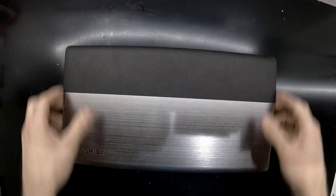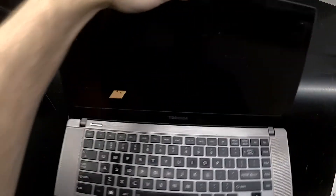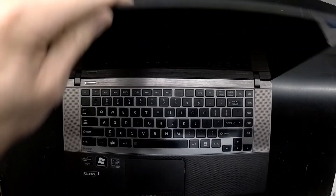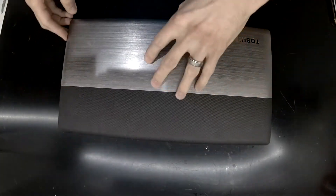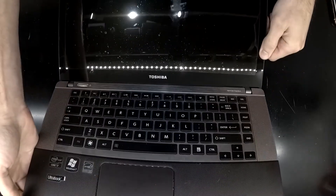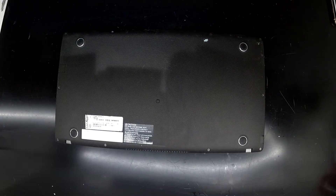Today on the table I've got a Toshiba Satellite U840W. This one was first released back in late 2012. It's running an i7 3000 series processor on Windows 7, but it sports a 21 by 9 aspect ratio display, which even nowadays is extremely rare in 2019. There are some machines that have it and a few high-end desktop monitors, but it's not very widely adopted.